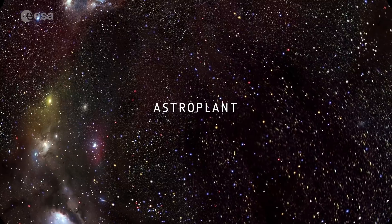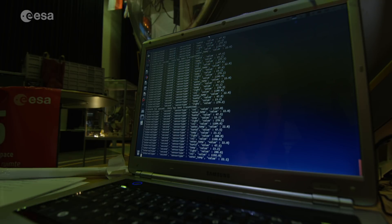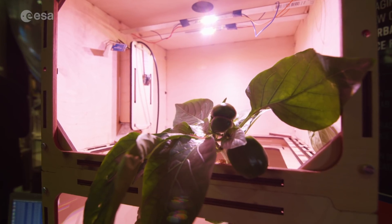AstroPlant, simply said, is a project to engage a new generation of space farmers. That's a simple explanation, but it's also a scientific project. Because through the project, we gather data about how plants grow, which helps the European Space Agency to develop a system that supports life in space.